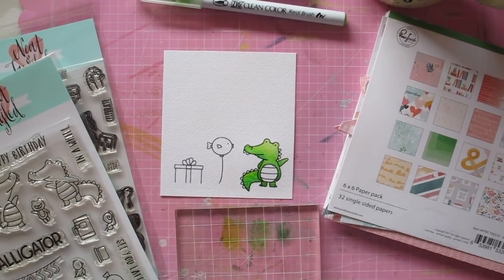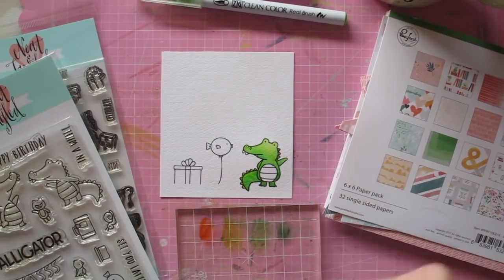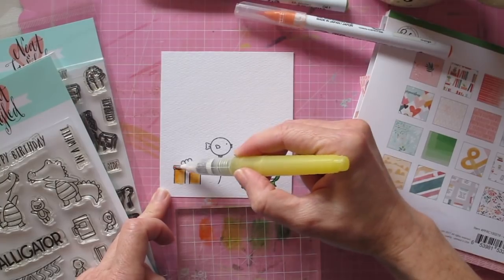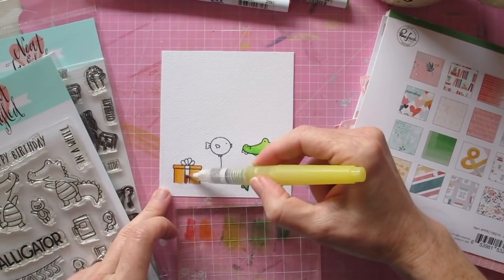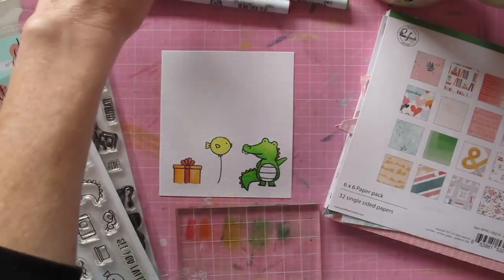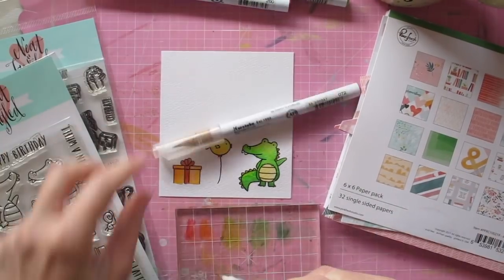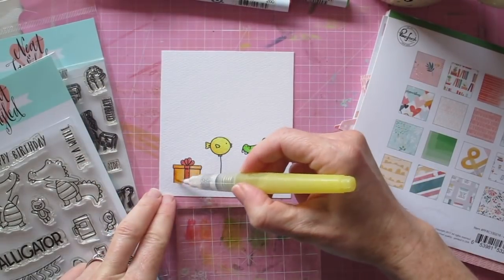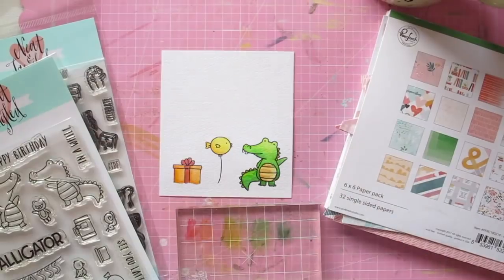The green was easy — there's that green paper there, so that was of course the perfect colour for my alligator. I colour my images with my Zig Clean Color real brush pens because I don't consider myself a professional colourer by any extent, but I find these pens really forgiving and easy to work with. I typically use a water brush pen, pop down the lightest colour first, then add some shadow effect with a slightly darker tone. Sometimes I even use three colour tones to give real depth and pretend I'm artistic and professional in my colouring — but I'm not.